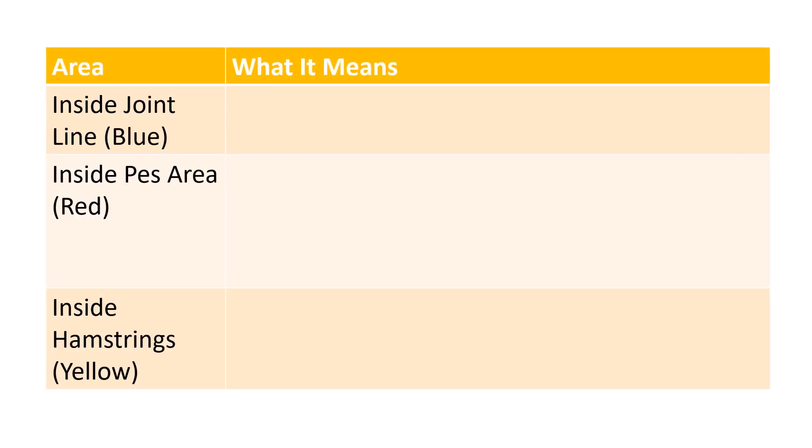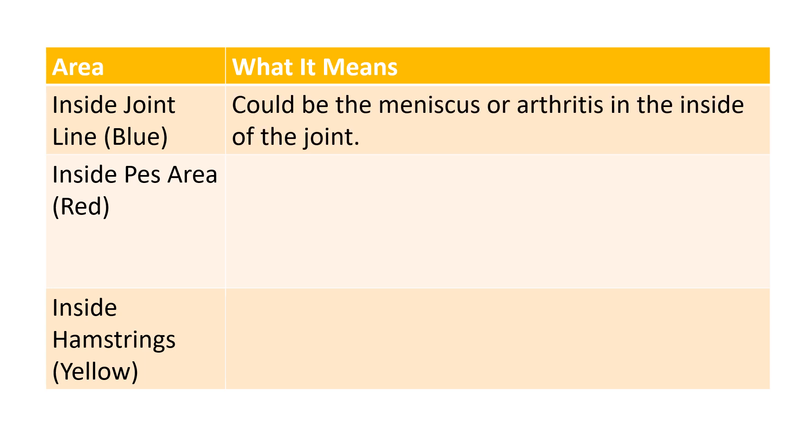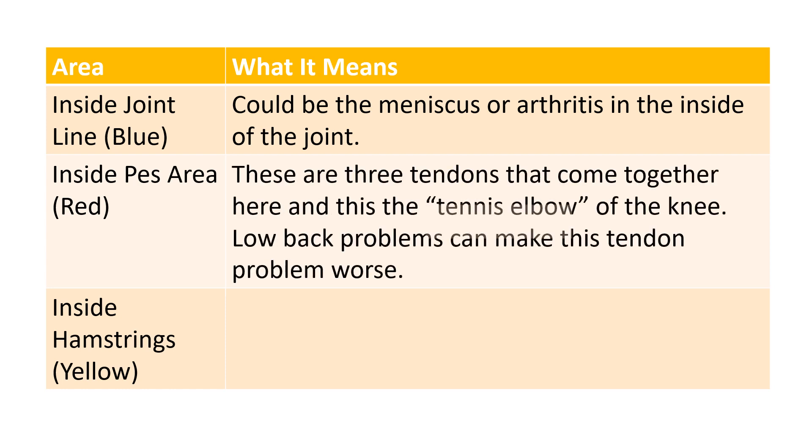So what does all this mean and why should it be important to you? If we're talking about the inside joint line — the blue area — that could be the meniscus or arthritis in the inside of the joint. If you're tender more on the inside PEZ area, there are three tendons that come together there, and that's the tennis elbow of the knee — a common area where tendons get irritated, especially in patients who have low back problems, because those tend to affect this tendon through issues with the nerves.